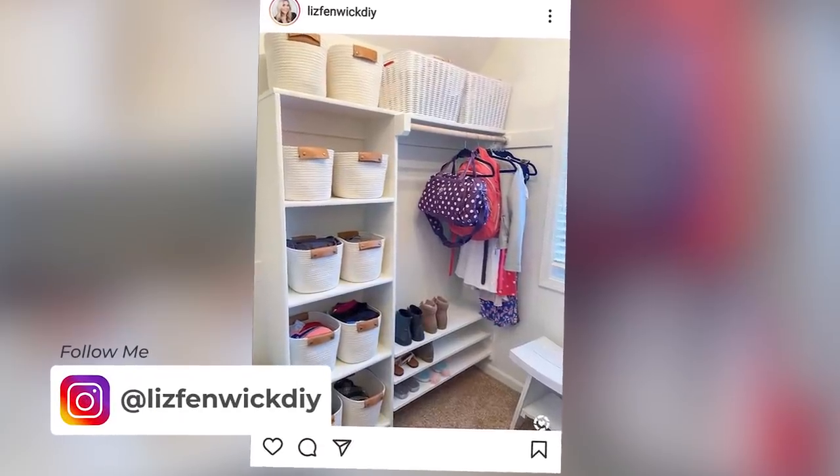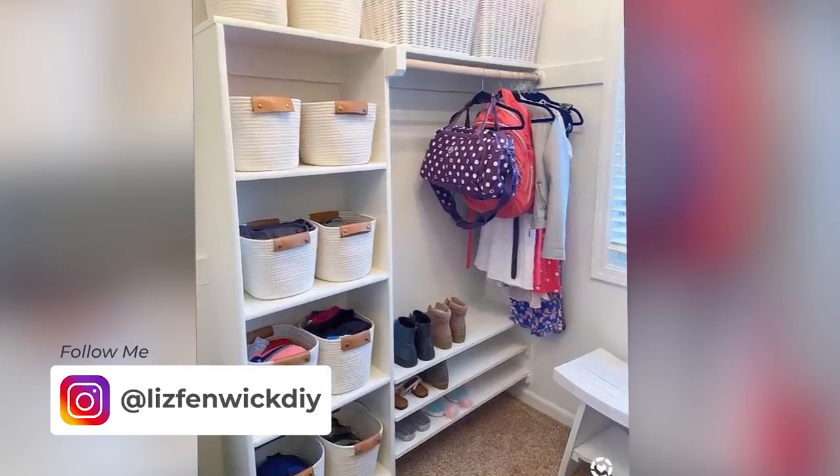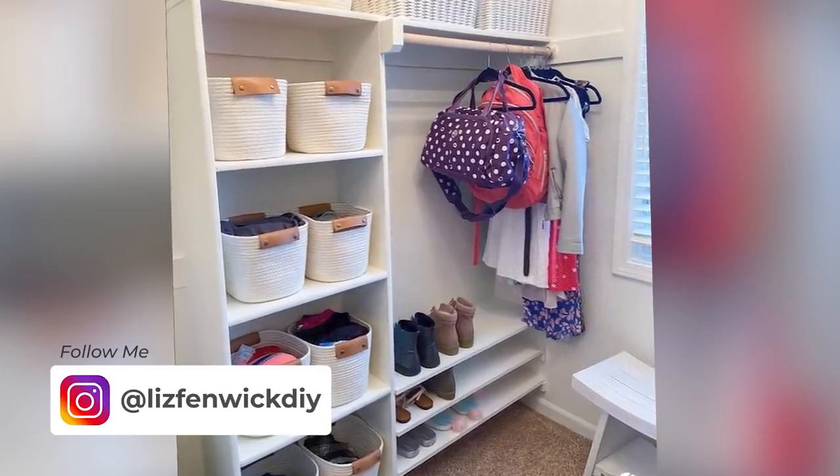A few weeks back, I did kind of a mini closet makeover on my daughter Annabelle's room and I posted it to my Instagram — go follow me there if you're not already. I added in some shelves, I also painted, added in a mirror, and another thing I did was add in some organization bins.